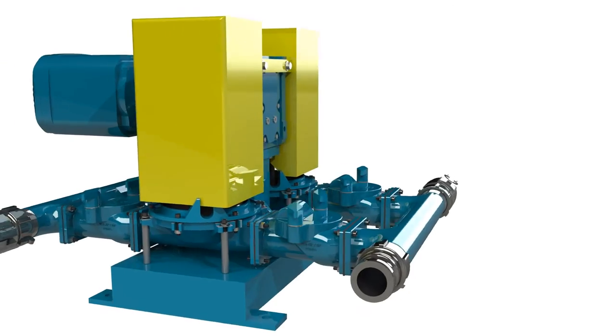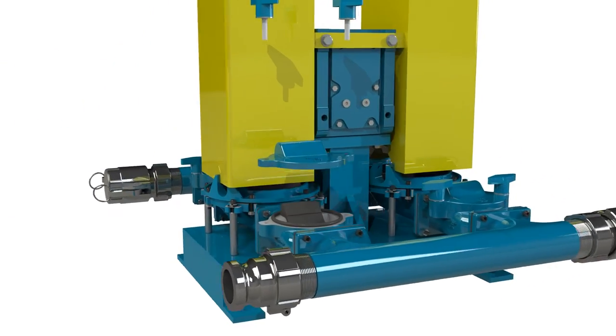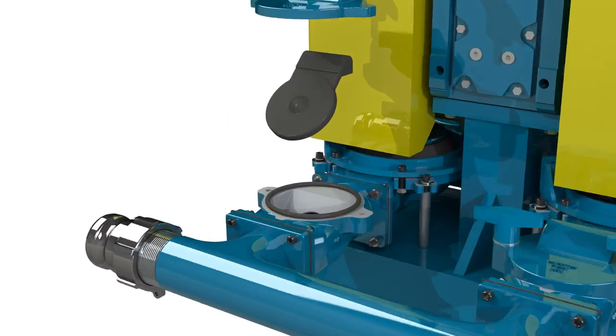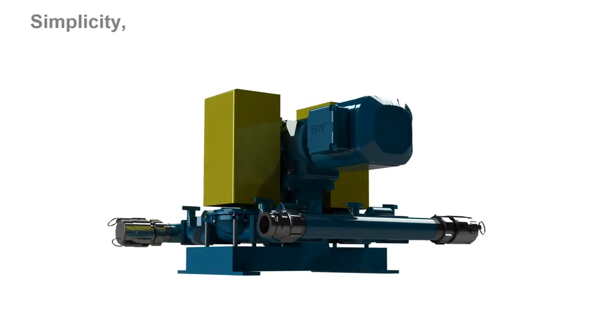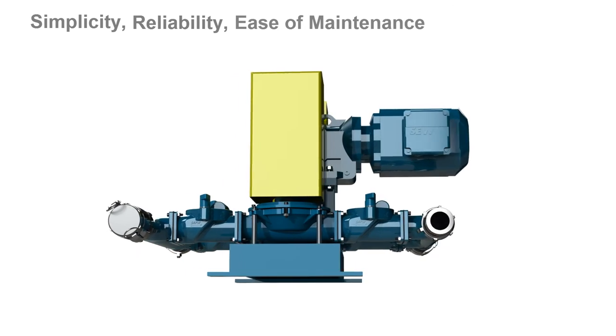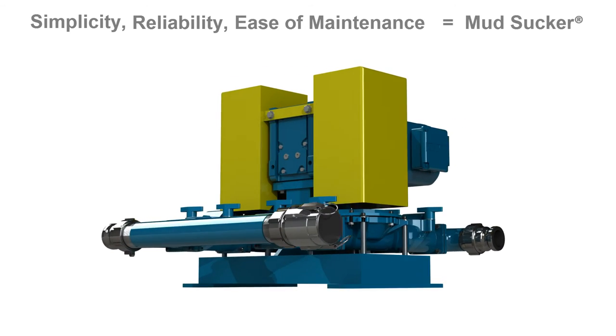WasteCorp's quick release technology permits access to the flapper valve and internals within seconds to remove large debris or for general inspections. Simplicity, reliability and ease of maintenance is at the heart of every Mudsucker pump.